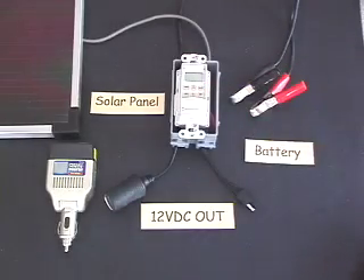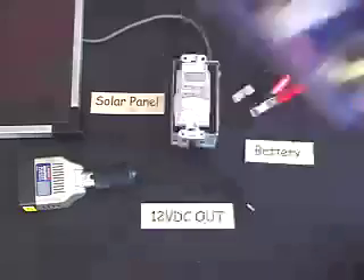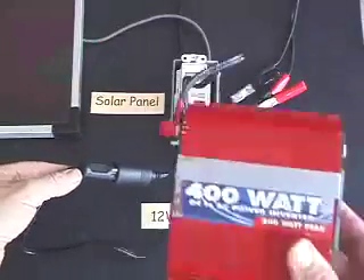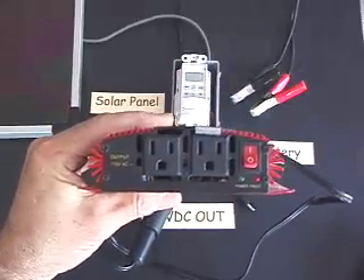And here's how we get AC. This is a 75 watt pocket power inverter. You'll see them at the auto store or get one online. A 400 watt unit like this one can also work. Just plug it into the cigar outlet and away you go. You've got 110 volt AC to do just about anything you want.